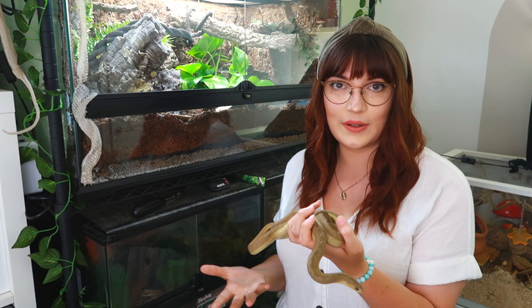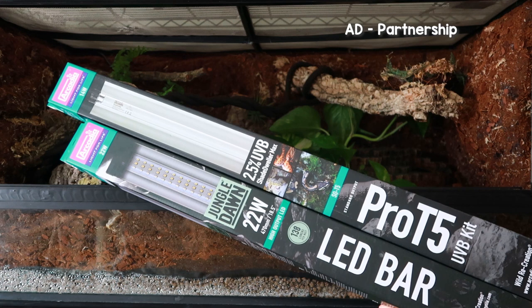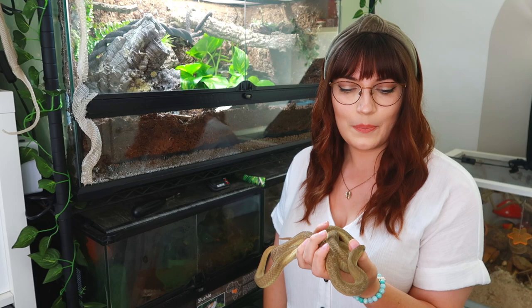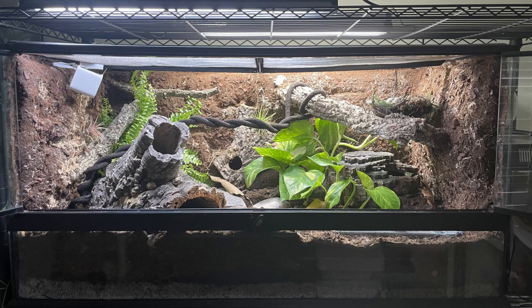I'm going to show you the entire process of doing the background and then setting up the enclosure. This video is also in partnership with Arcadia Reptile. All of the heating, lighting, and also some of the substrate is by Arcadia, so I'll talk about that in the rest of the video, but let me show you how the enclosure went from this to this.